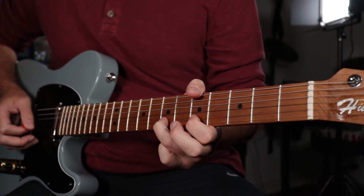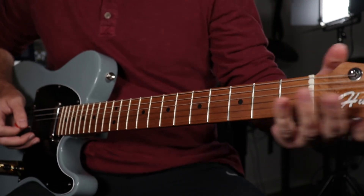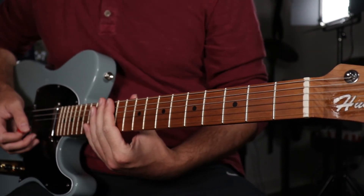Another popular bender style lick is to add a behind the nut bend after you're playing a musical passage. This is especially cool when you pull off to an open string.